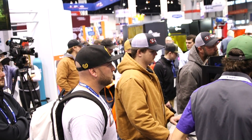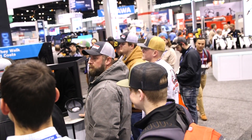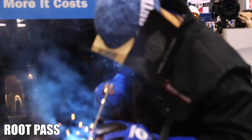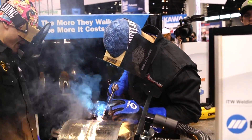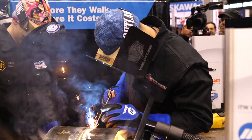Look at this crowd gathering as we were starting this pipe. Right here I'm starting the root pass — I'm going downhill. You got Travis observing me, telling me my walls look like money. He said, 'Take my money, Abraham.' That's exactly what he said.